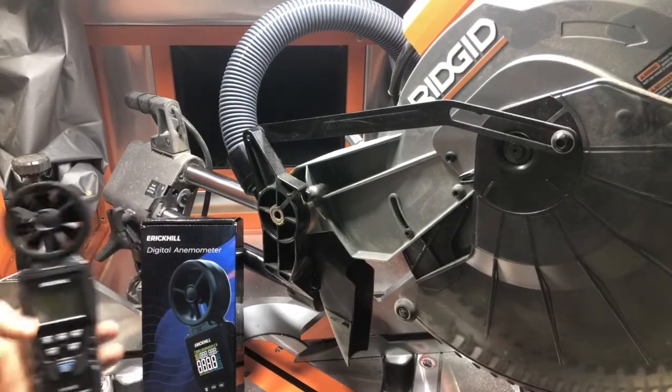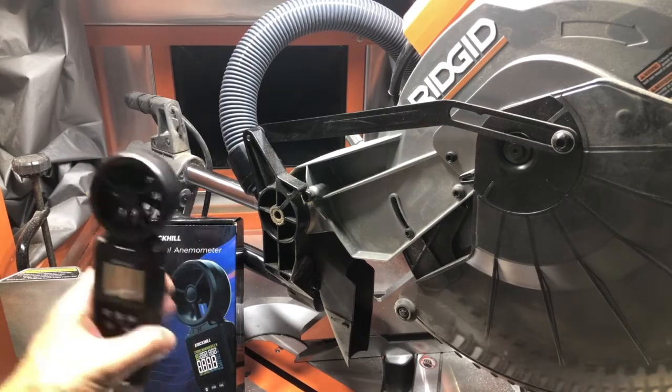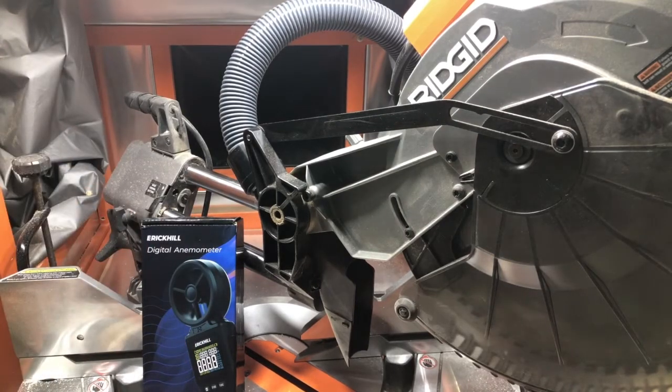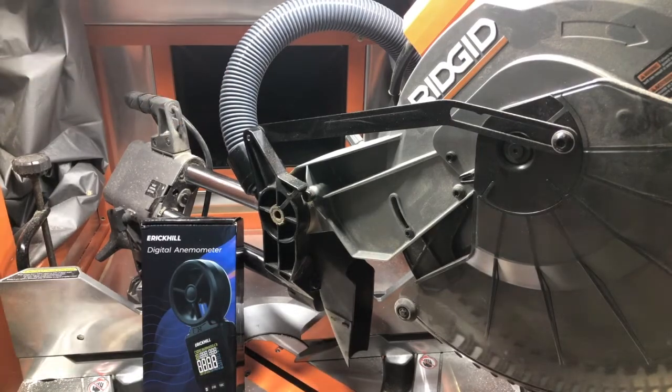Here we are with the Eric Hill digital anemometer. We're going to test some CFM on my desk collection system for my miter saw. You can see in the back there's the big gulp that the 4-inch hose is hooked up to.